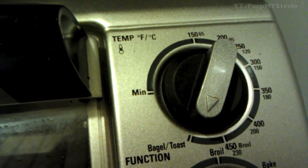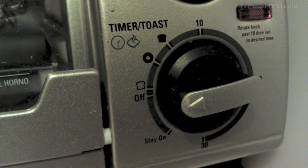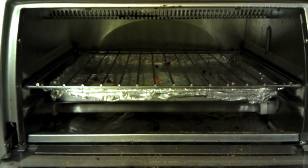It has the bake, broil, bagel toast, and keep warm functions. Adjustable temperature up to 450 degrees Fahrenheit, a 30-minute timer, a slide-out crumb tray, as well as a baking pan. It's approximately 10 by 8.5 by 16 inches.